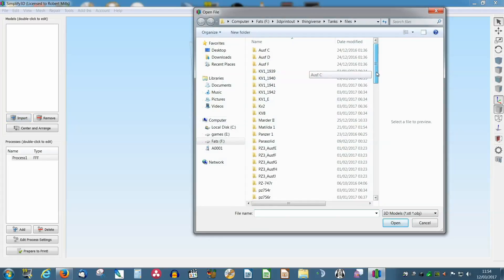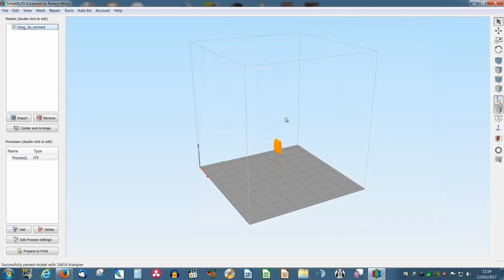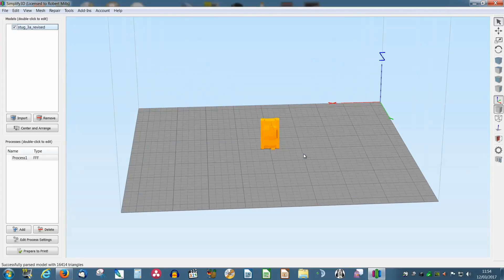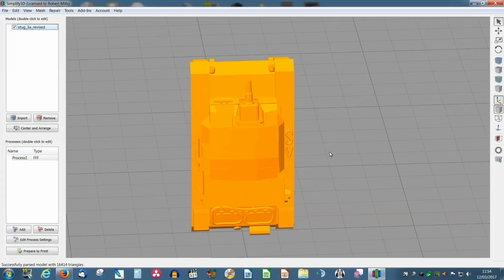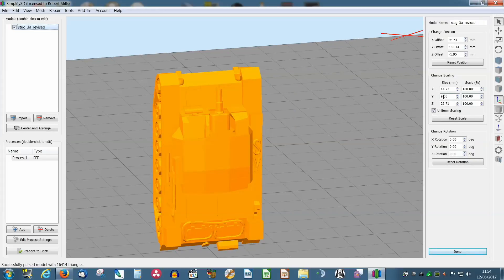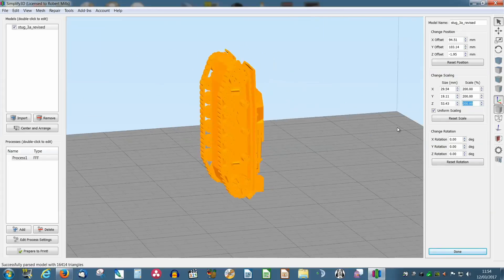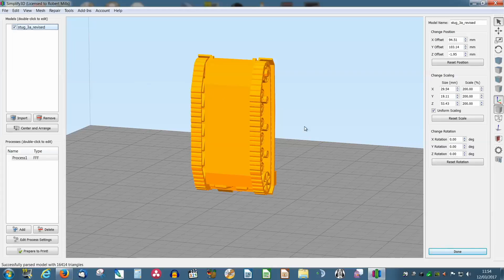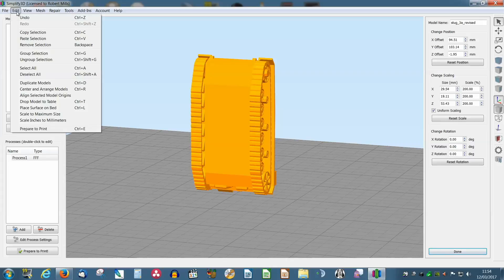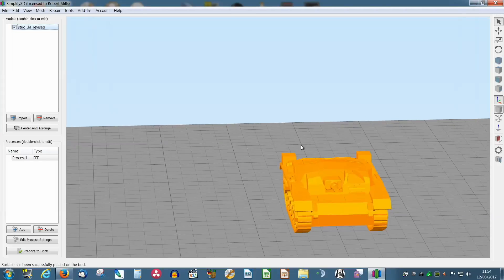We're now in Simplify3D, a new package. As you can see, I've got several STL files from Thingiverse. I believe it's actually a 6 or 10mm figure which you have to scale up — and it scales up pretty well. Double clicking, you can see it's 26mm, which is not quite big enough. So scale it up to 200% size. You could try and rotate it to get it on the bed, but I tried that and it didn't really work. I've discovered there is actually an option here to place a surface on the bed — you click and there you go. Happy days.